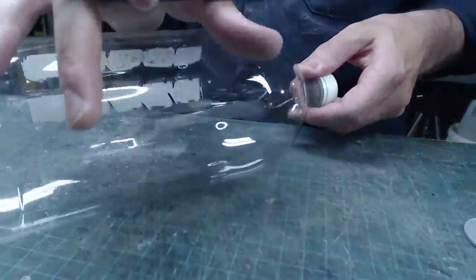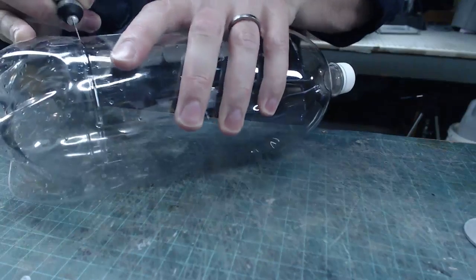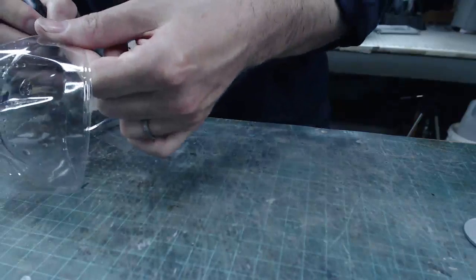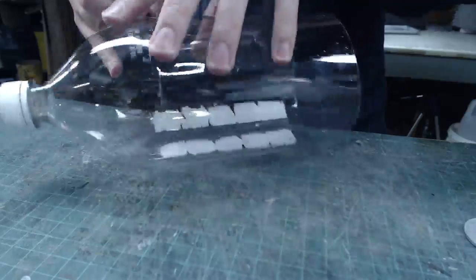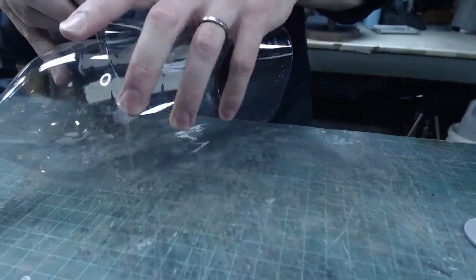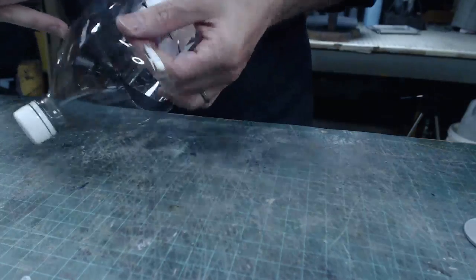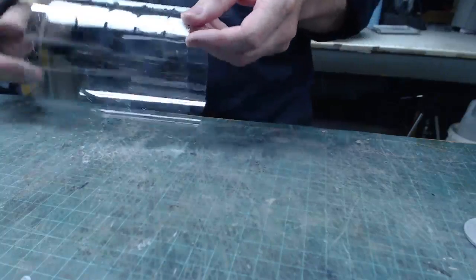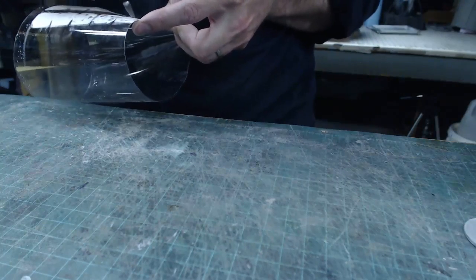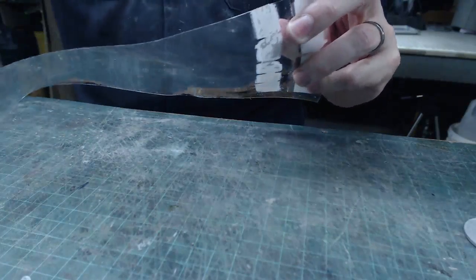I've got my bottle here and there's a nice strip down the middle of it that we can flatten out. So I'm going to liberate that just with an X-Acto knife here. I'll hang on to this piece and use that later. Now this plastic is quite a bit thinner than what I bought from the store, so we'll see how it turns out. I have this tube of plastic and I'll just cut it lengthwise, and then I can flatten it and have a nice flat sheet of plastic.